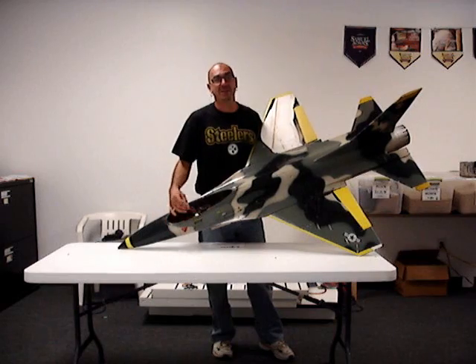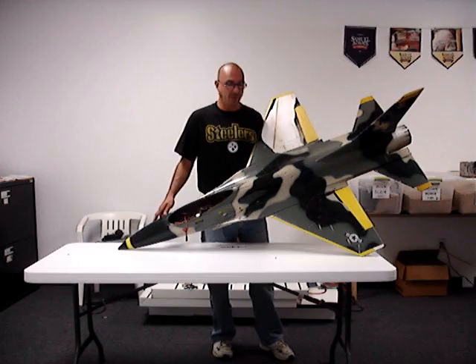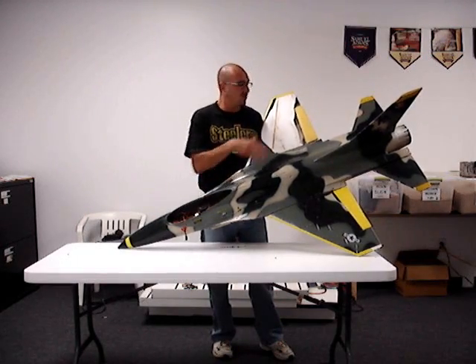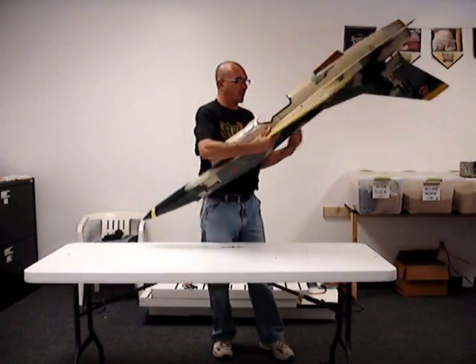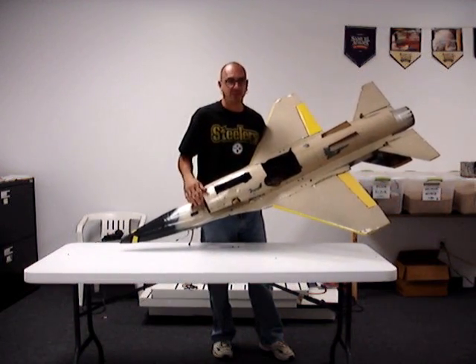This is a Byron F-16 ducted fan jet. It had an OS-91 with the Byron fan unit, tuned exhaust — real messy. The whole inside is just caked with glow fuel.